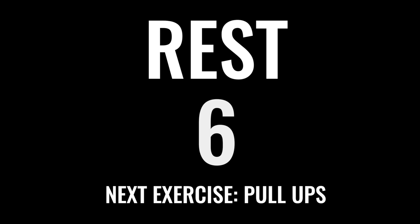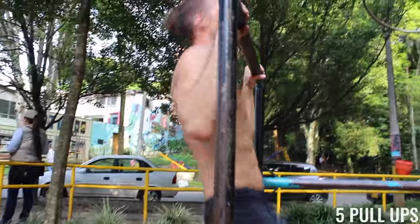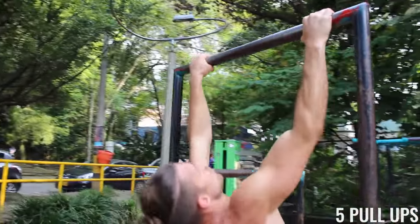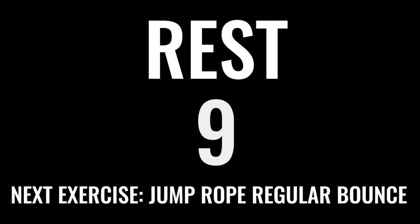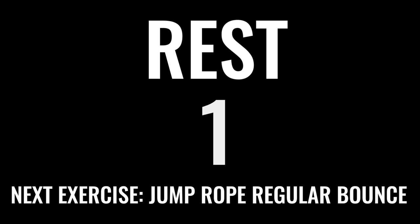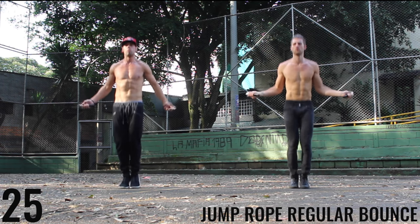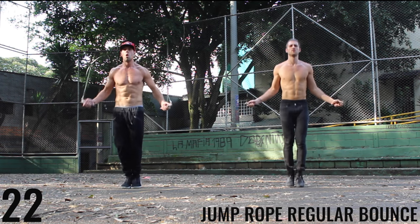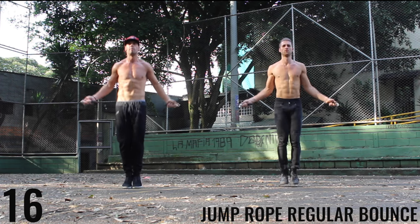Next exercise, we're back to the pull-ups again. Last set of pull-ups for this circuit. If you can't do pull-ups, do negative pull-ups where you're jumping up and lowering yourself down slowly for five repetitions. Next exercise, jump rope regular bounce. Take a deep breath in through your nose, out through your mouth. Let's roll. Really spin that rope as fast as you can. Don't worry about messing up — we really just want you to go all out with your effort. If that means you mess up from time to time, that's fine. We do too.